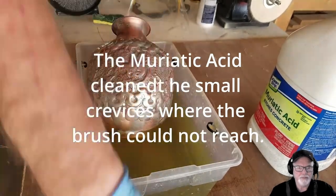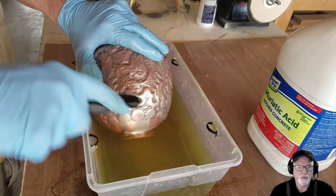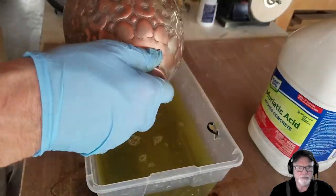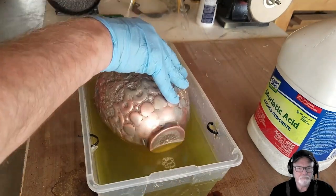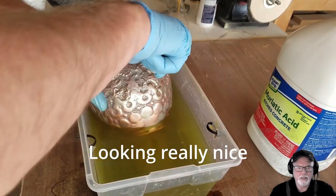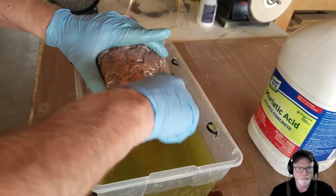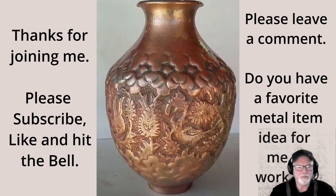We finally did get the crevices all cleaned out and it's looking pretty nice at this point. I was really quite pleased with the progress we were making. It's really looking good — this took a long time to get to this point, but I decided to speed things up.